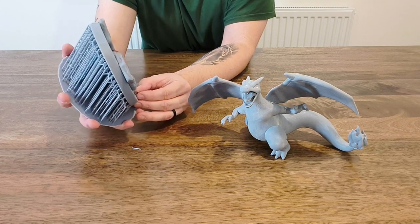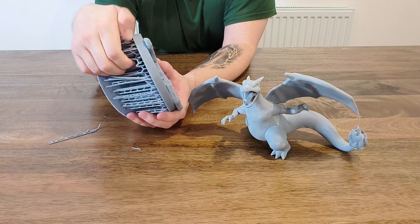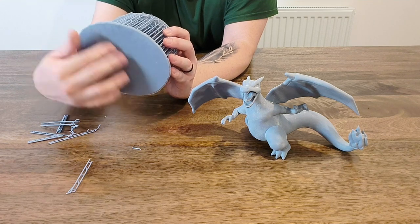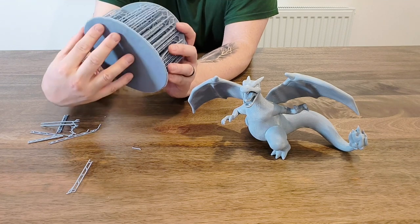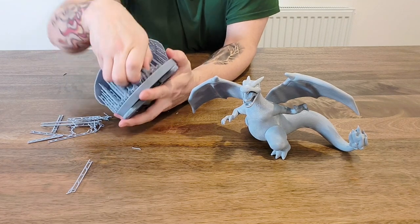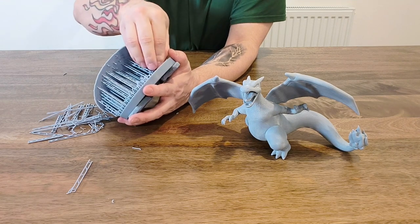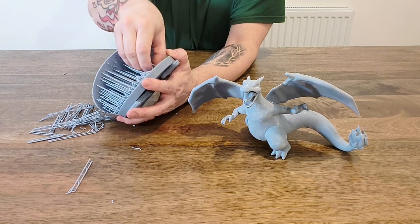I'm ready to take the supports off — I'm just going to start peeling them away and hopefully they'll break off. The bottom bit has started to curl up because it's been curing in the window, and the thin ends will start to lift. I don't even know what this is going to look like since I've just left it so long.